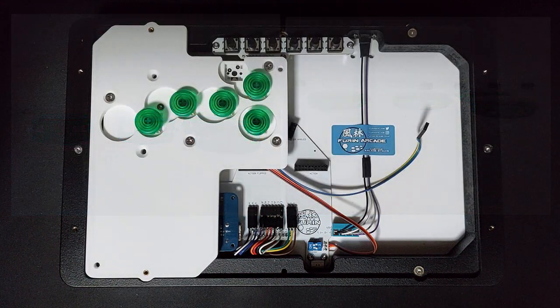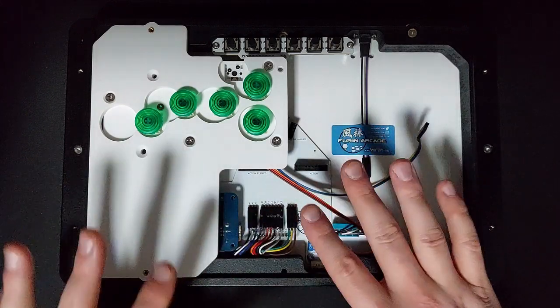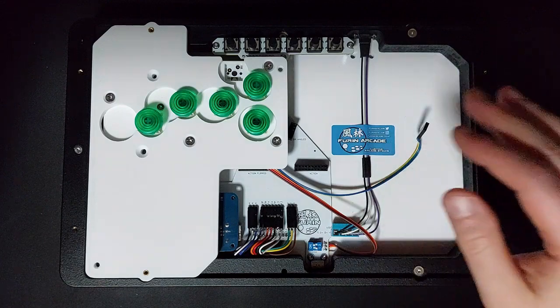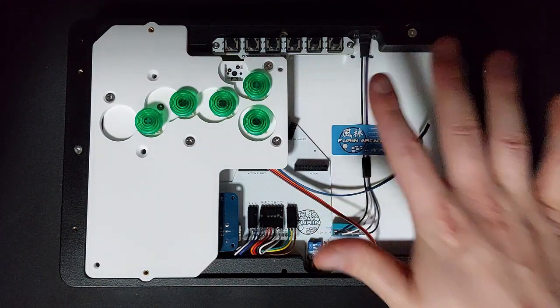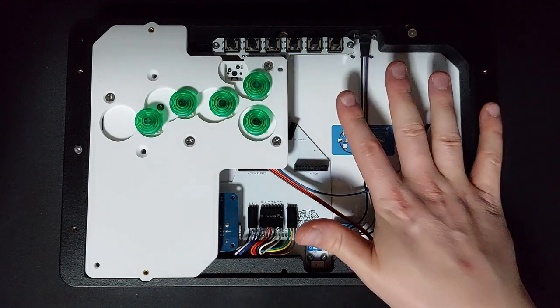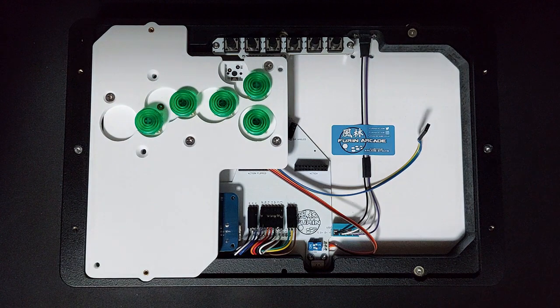You can then put the top plexi on and check the height of your buttons. If you want to lower them further, just put more washers in and so on. Once done, put the case back together. We can do this separately for the left-hand side and the right-hand side independently, but unfortunately because of the way the panels work, we can't do this for each button individually — it's all buttons on the left-hand side panel or all buttons on the right-hand side panel.